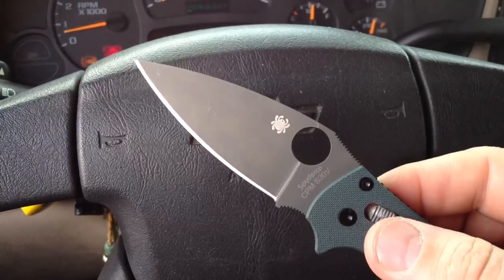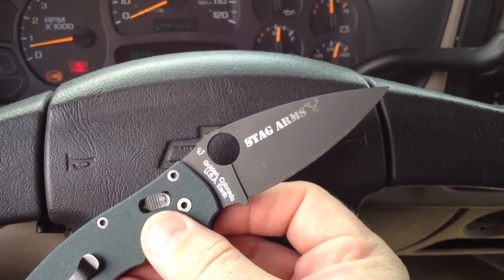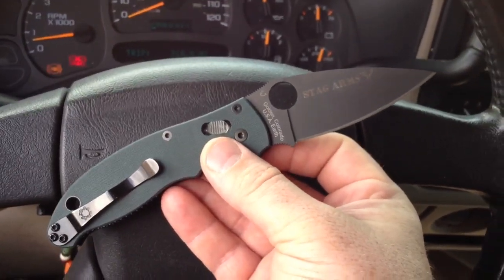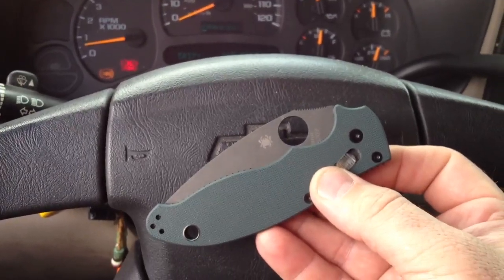Just wanted to show you the knife I'm carrying today. Giving the Paramilitary a break today, letting it have a little R&R, and using the Mannix 2. Hope you boys and girls have a great day. Cajun Blaze, will see you later.